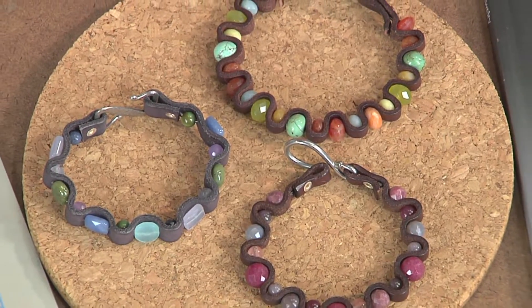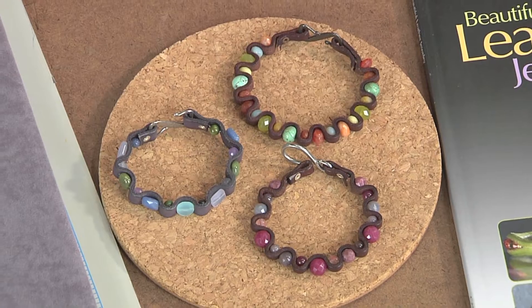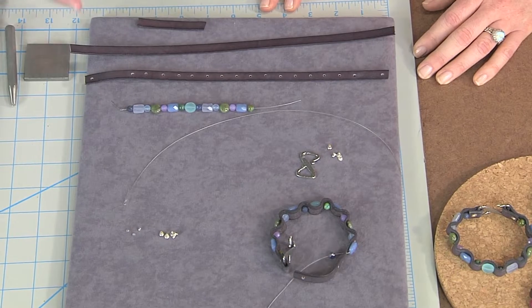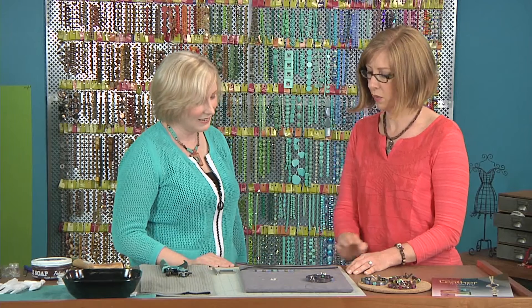We're back with another leather project. What I love about these is it's combining those familiar techniques of stringing with something new — really another component to add to your stringing and take it to another level. These bracelets are beautiful and I love the way that you can combine different colors together. You really can use any bead and we'll talk about that as we get into the project. So where do we begin?